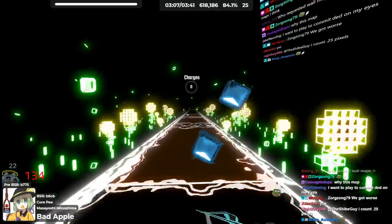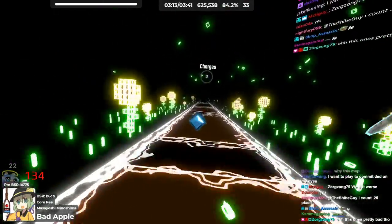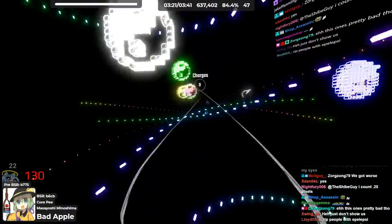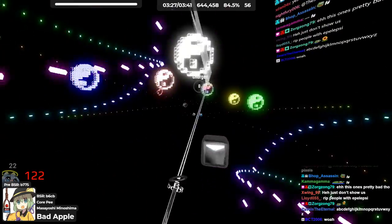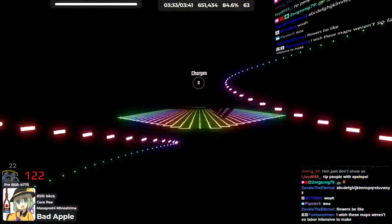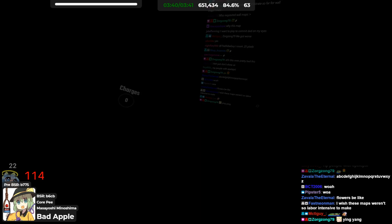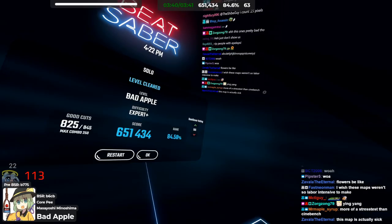Oh, this looks really nice. It's like a bunch of daisies. Lots of flowers. Cute flowers. Dude, these dots in the middle of my screen are very trippy. That was really cool. The yin-yang was also really cool too. That was awesome. That was creative. That was sick.